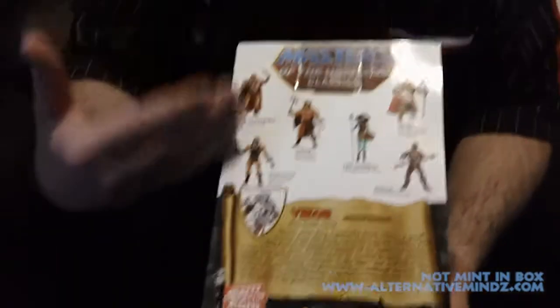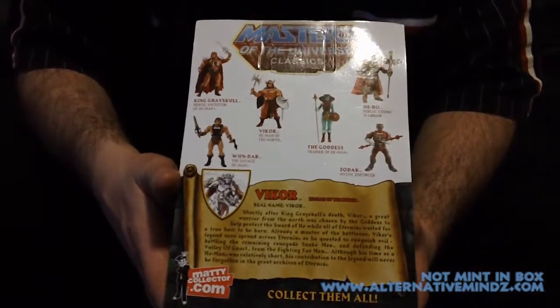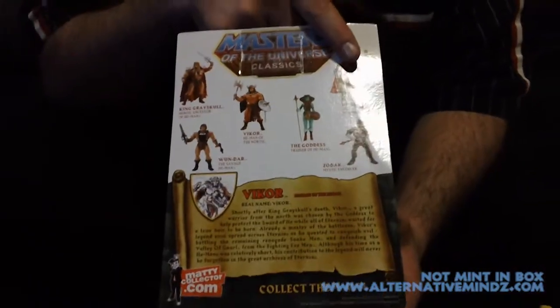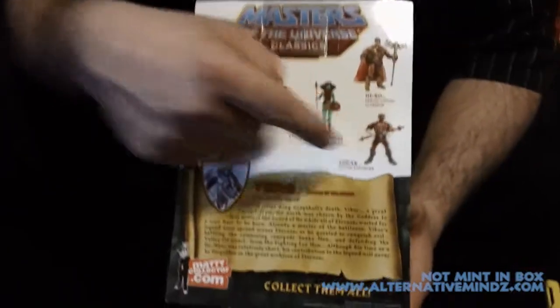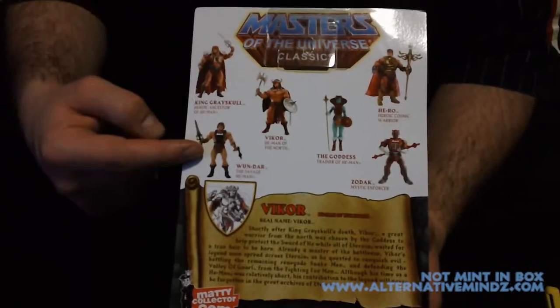You can see on the back all the pre-Eternian He-Man figures. You've got the hero there, you've got the goddess. I don't know why Zodak's there, but Zodak's there — it's cool. Wonder Bread He-Man.